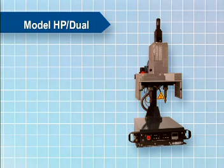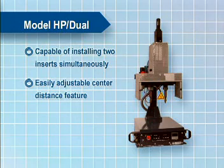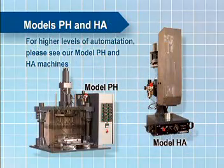The model HP heat insert driver is also available in a dual configuration. The model HP dual is capable of installing two inserts simultaneously with an easily adjustable center distance feature. It can install inserts ranging in size from 2-56 to quarter-20 threads. Additional sizes and many different host materials are possible subject to engineering approval. For higher levels of automation, please see our model PH and HA machines.